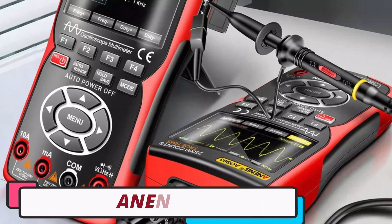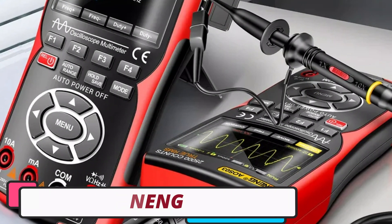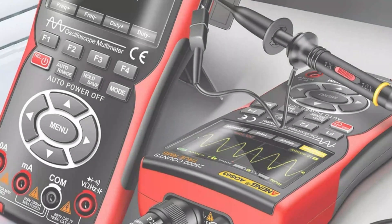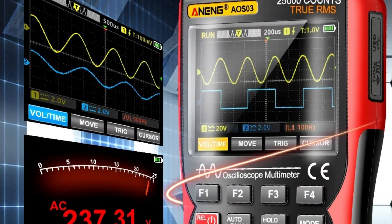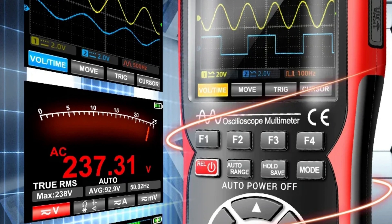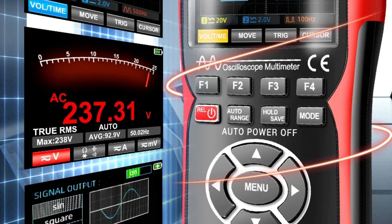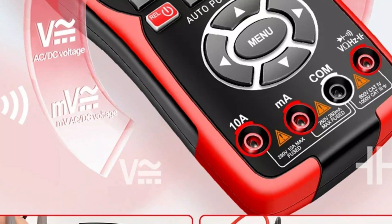Number 1: Aneng Handheld Oscilloscope. The Aneng Handheld Oscilloscope Model AOS03 is a versatile tool for electronics enthusiasts and professionals. It offers a high waveform capture rate of 250,000 WFM per second, allowing for accurate diagnosis of fast transient events. It also has a real-time sampling rate of 200M samples per second, enabling high-resolution signal acquisition.